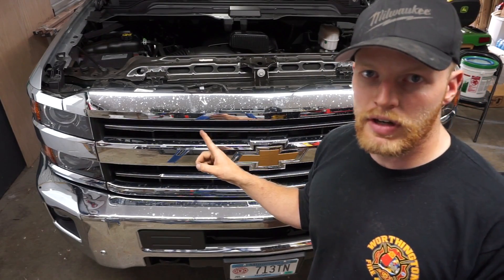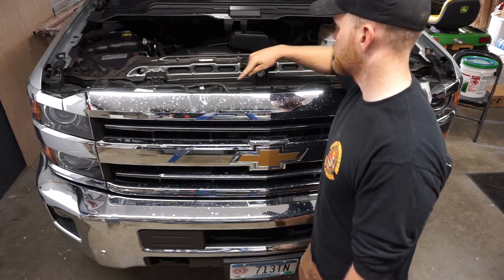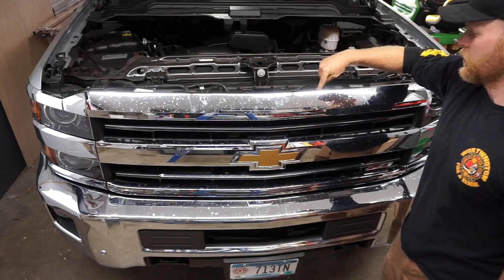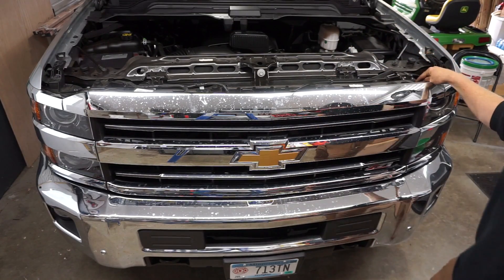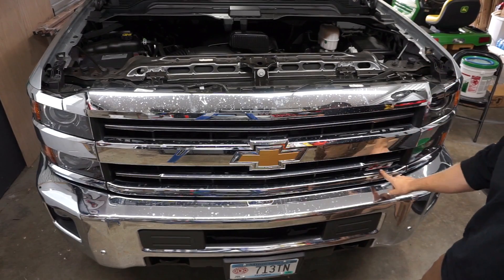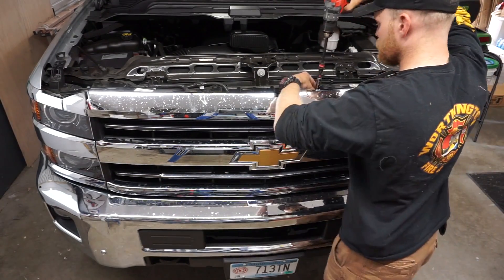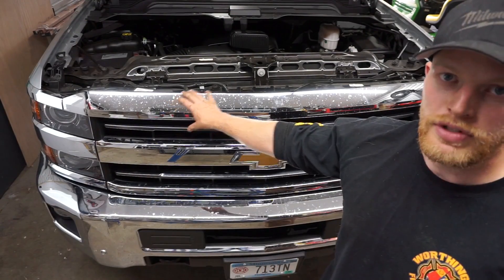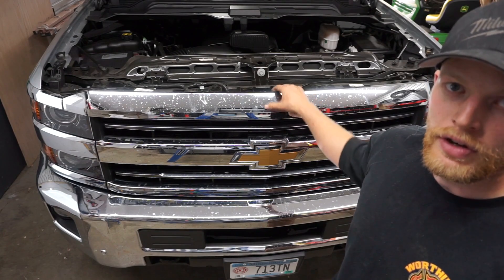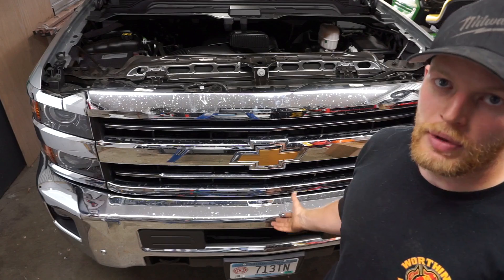Once you get the plastic cover off, take a 10 millimeter socket and remove the four bolts. There are also two bolts located on the bottom of the grill — one down here and one down there. Once you get all six bolts out, pry up against the top of the grill and then slowly work your way out the bottom.